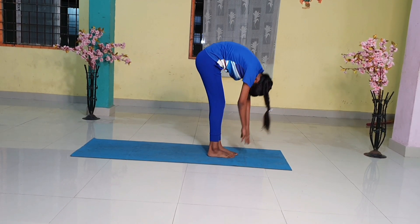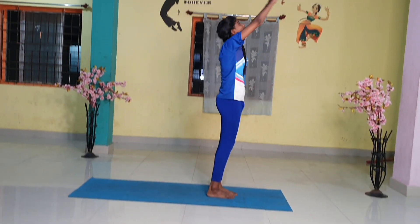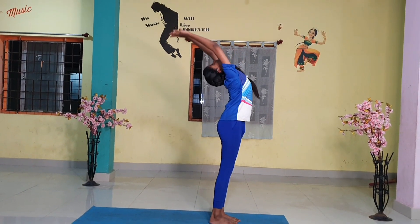Step 11. Breathing in, roll the spine up. Raise the hands up and bend backward a little bit, pushing the hips slightly outward.